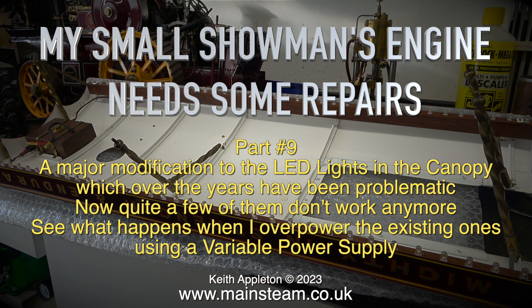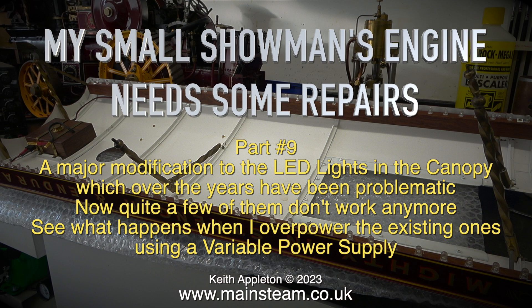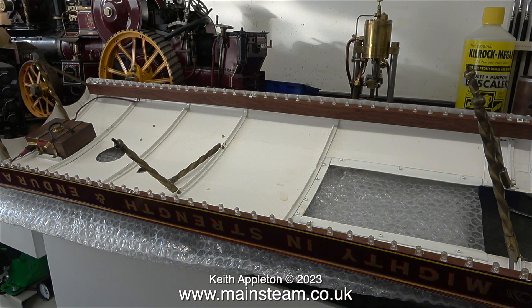See what happens when I overpower the existing ones using a variable power supply. I really never wanted so many lights on the engine. The number of LED lights used around the canopy was dependent on the length of the legs on the LEDs themselves.